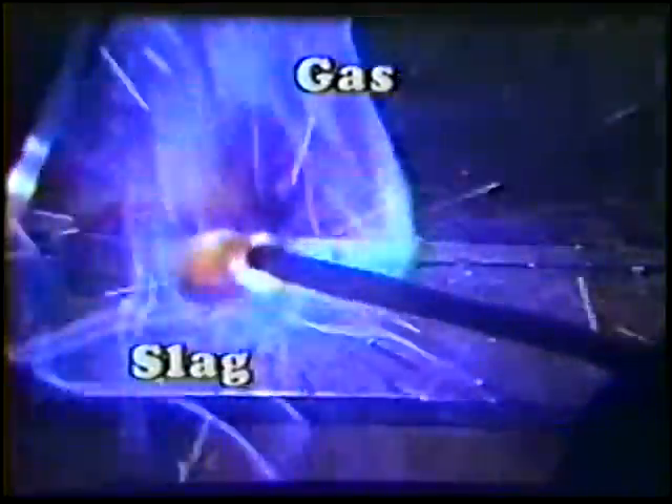When the coating of an electrode is consumed in the welding arc, it produces a slag and gas which shield the arc and the weld from the atmosphere. A molten metal absorbs some of the gas, which is mostly expelled as the metal solidifies.